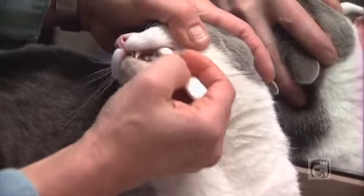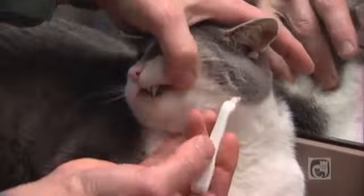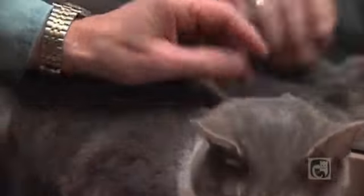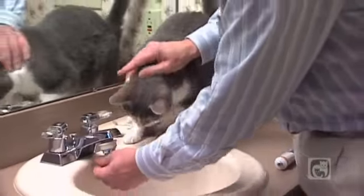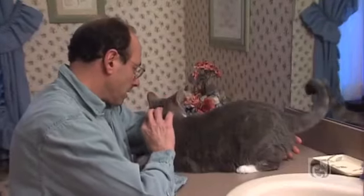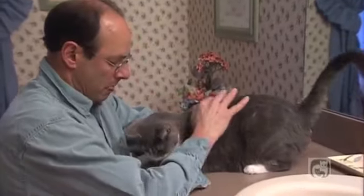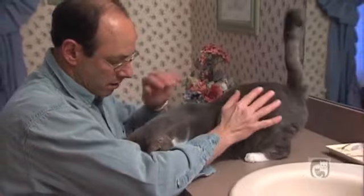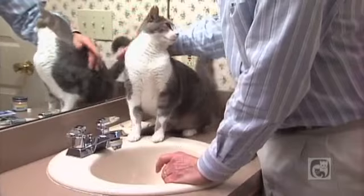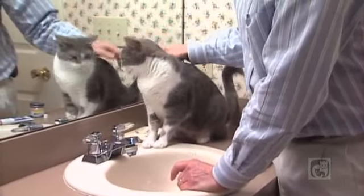You only need to brush the outside surfaces of the teeth. Cats don't like opening their mouths to have the insides brushed. Fortunately, the tongue does a pretty good job keeping the insides free of plaque. As you brush your cat's teeth each day, be on the lookout for signs of trouble such as blood on the toothbrush, swelling of the gums, or discomfort during brushing. If you spot any problems, schedule an appointment with your veterinarian to have your cat's mouth examined. With just a few minutes of brushing each day, your cat can enjoy good dental health and a better quality of life.